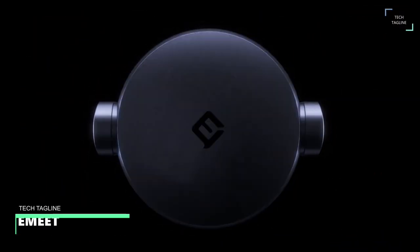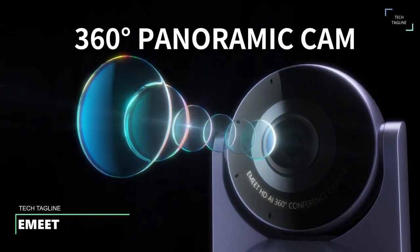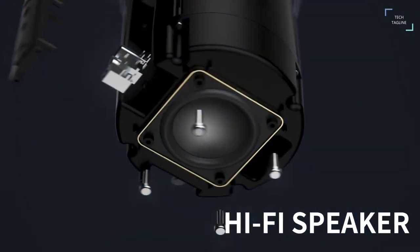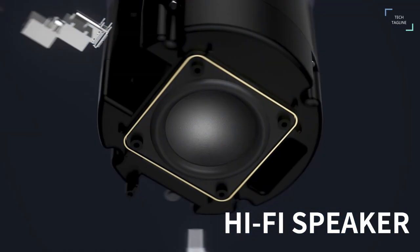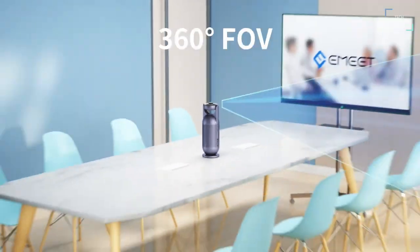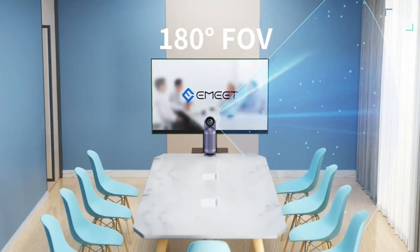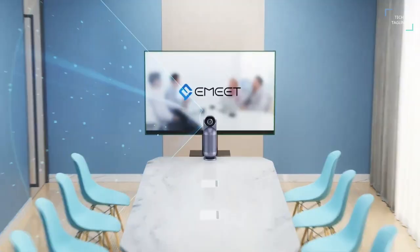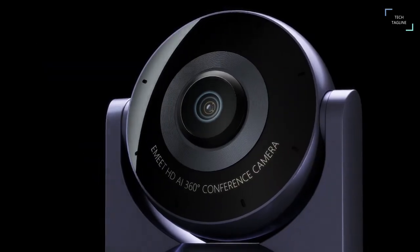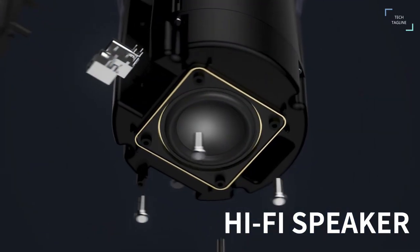E-Meet. Here is a gadget that is not just cool but also a really useful office accessory. Introducing E-Meet Meeting Capsule, a 360 degrees webcam for your conference room. Unlike traditional cameras, this one has a 360 degrees lens and 8 microphones to capture audio and video from any location. This feature is especially beneficial for hybrid teams, allowing both in-person and remote participants to feel included in the conversation.